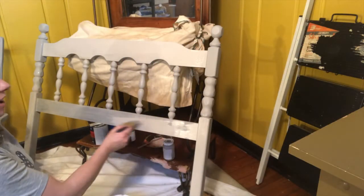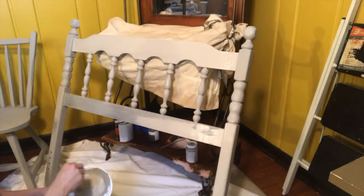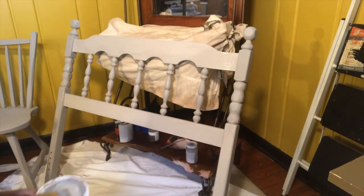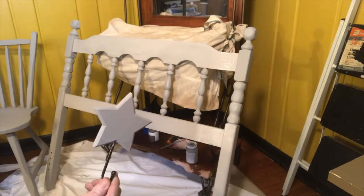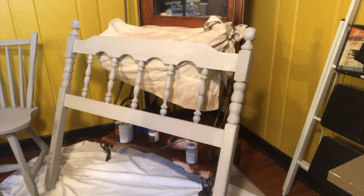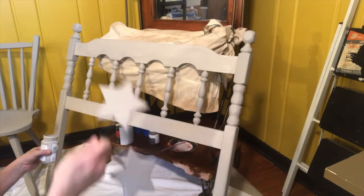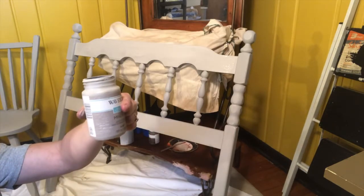Almost finished with the second coat on both of these things. Chair's done except for the wax I have to put on top. And this headboard is almost done too — okay, that's done now, just going to wait for it to dry. I also found these hooks — they were painted gold, just plain on the back. I used them in my son Chase's room. There are three of them, so I'm sure she can use them for jackets. Two coats on the headboard, two coats on the chair, and also these three hooks — and this paint is about half gone. It really does go a long way.